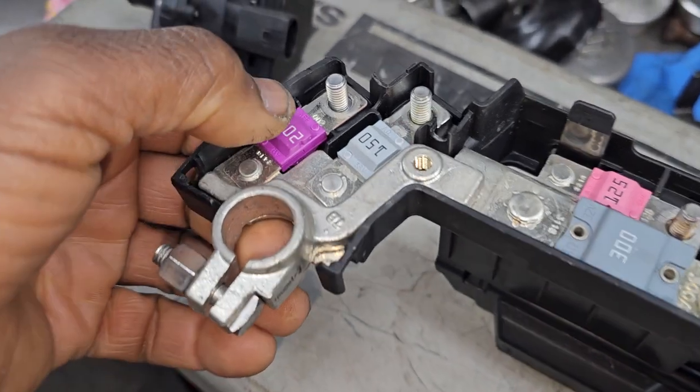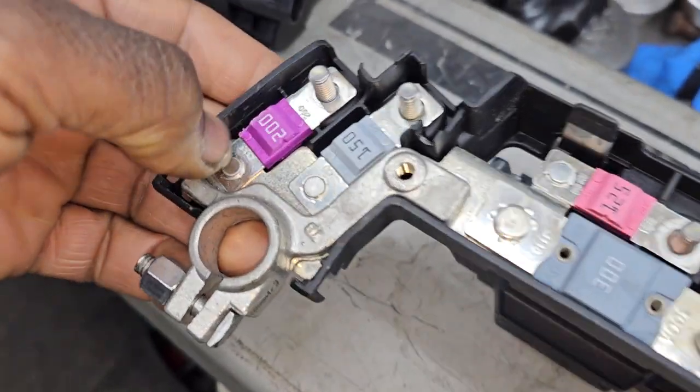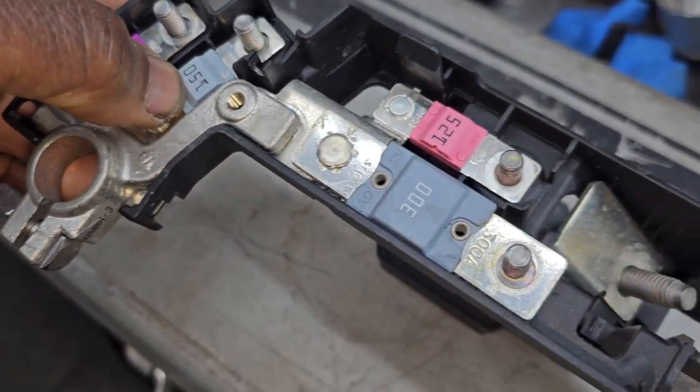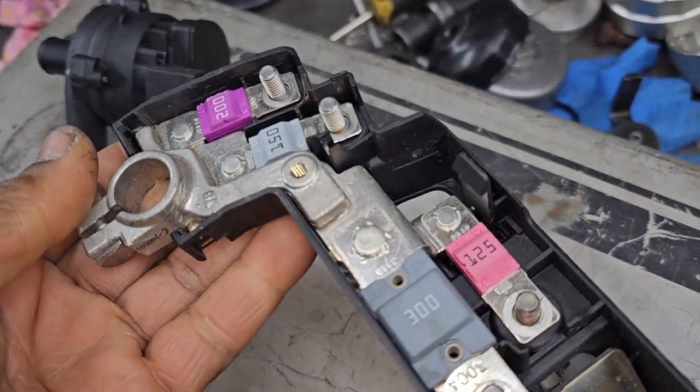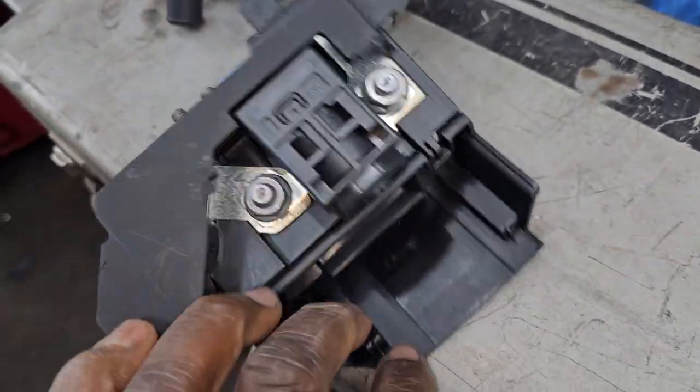This is the battery, and those are the fuse links — you can see 200, 150, 125, and 300 amp ratings. Then you have the biggest one sitting here in this part. If you open it here, you can see it.